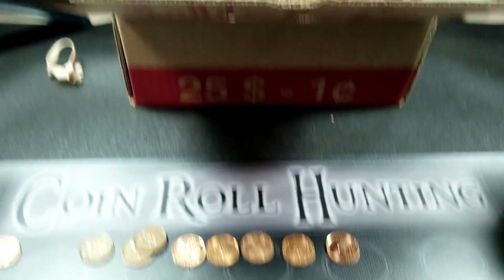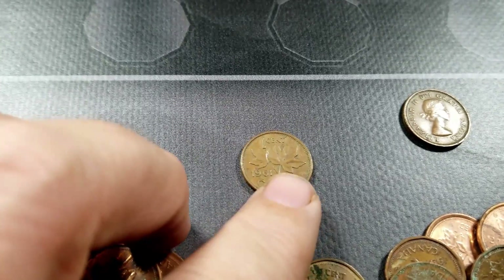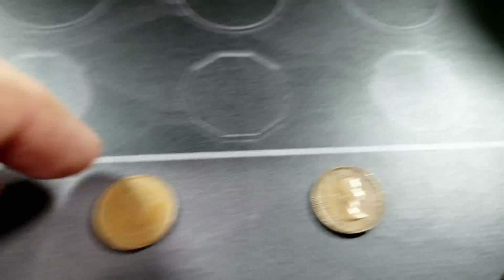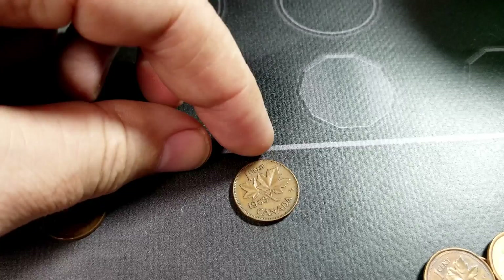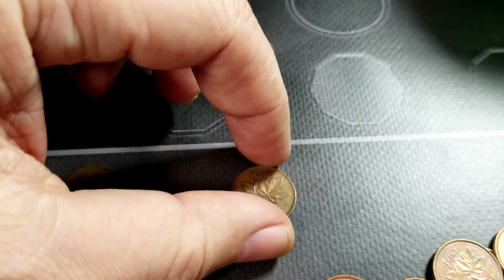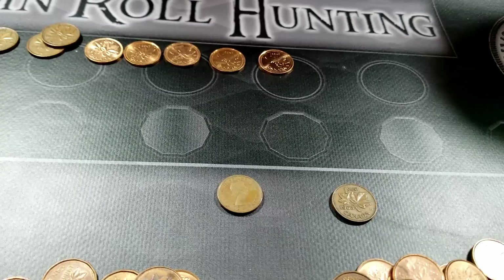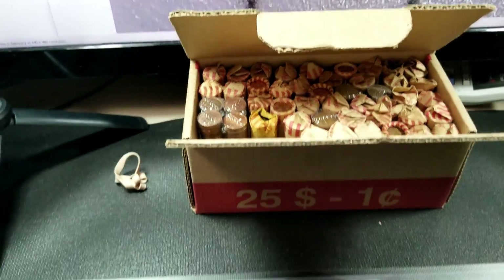Roll 13, we've got a couple of young heads. I found a 1961, which is a young head of course, and then I found another young head that I haven't looked at yet — let's flip it over and see. It's a 1953. I think that is the first year of the young head, so that's kind of nice to get.